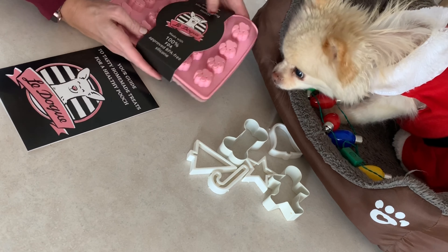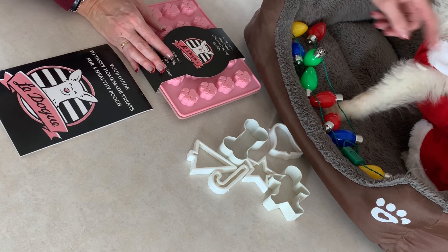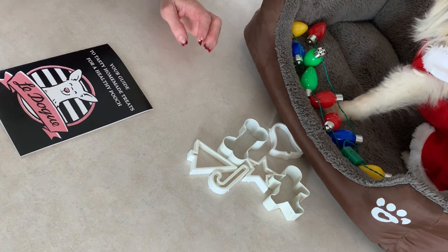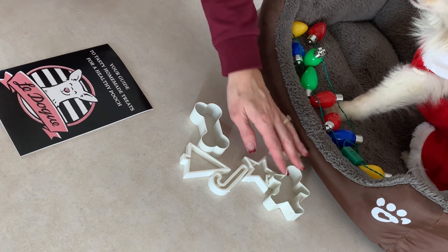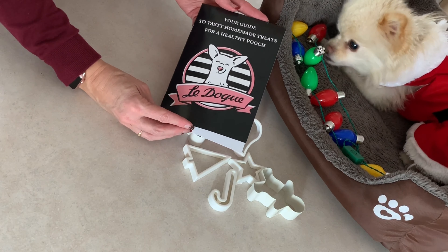I ordered this book off Amazon with these cute molds because I want to make some yogurt treats for him. The groomer told us that the yogurt will help with Sugar's eyes. But we're not going to use those today — I'm going to use these.